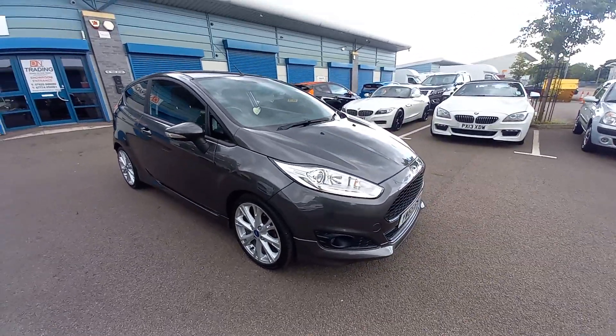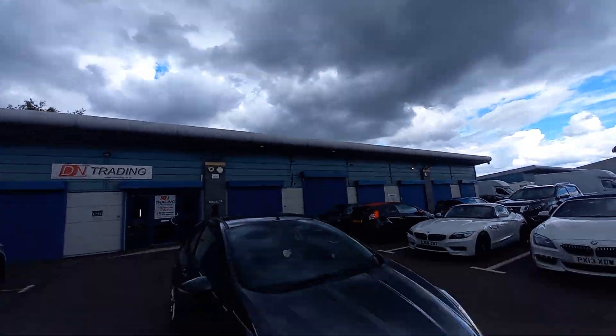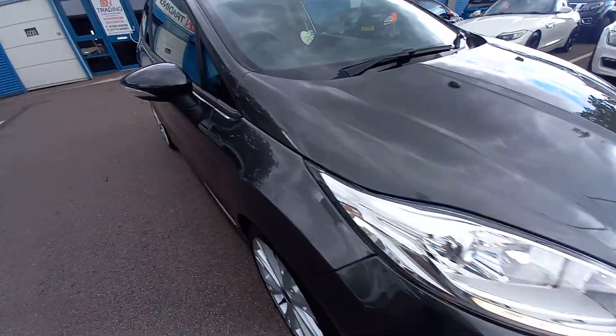Hello, welcome to this video of the Ford Fiesta. I'm just hoping it doesn't rain because that looks like it's about to drop, so I'll be as quick as I can.